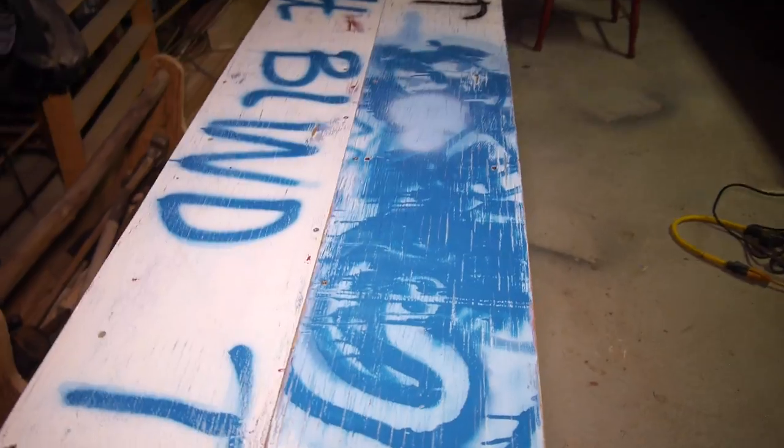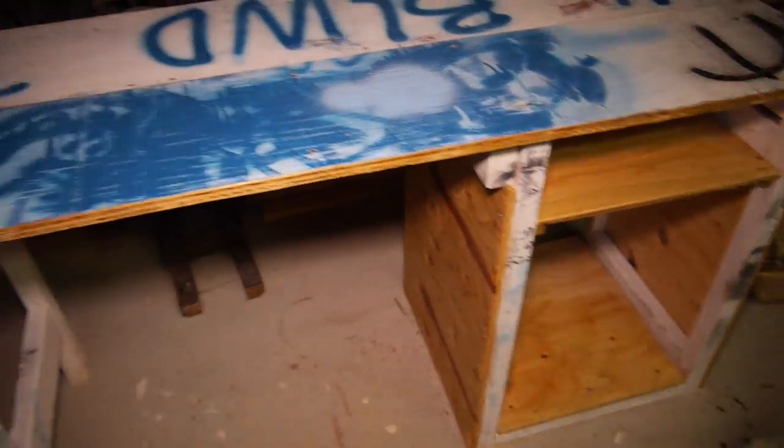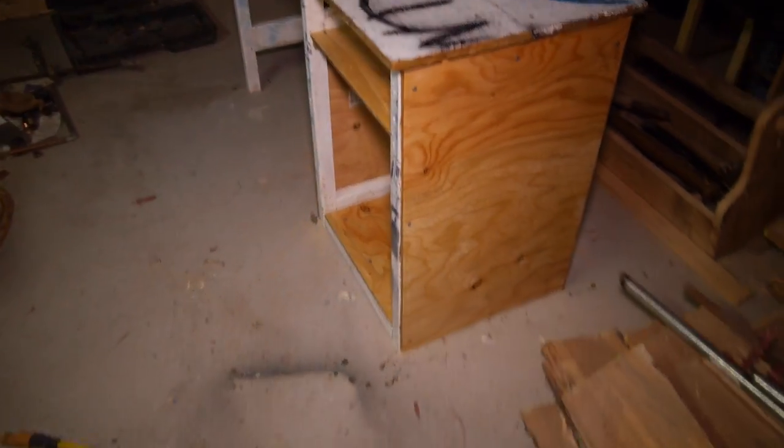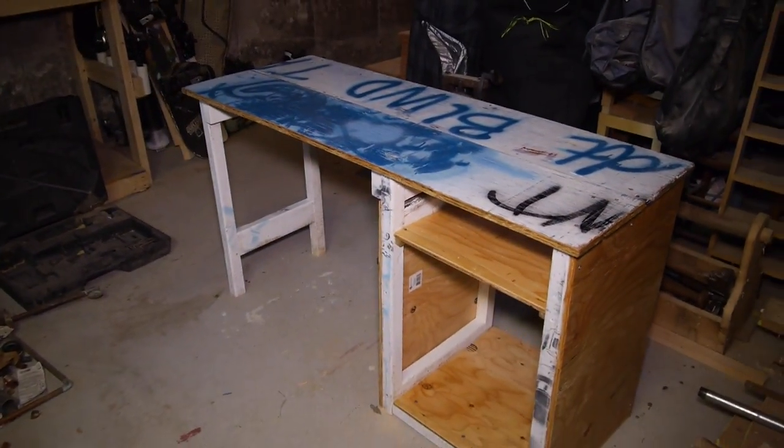After the polyurethane dried the desk was basically done. While I waited for my LED lights to come in, I moved my desk up to my room and started testing it out. Everything worked perfectly.